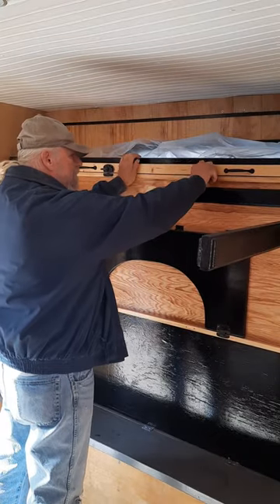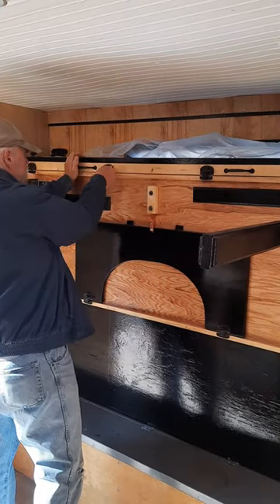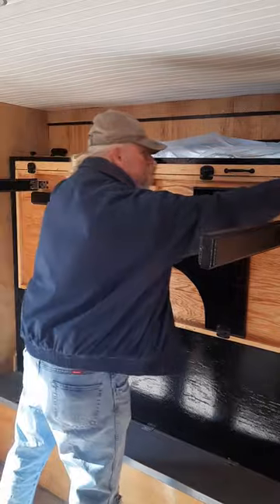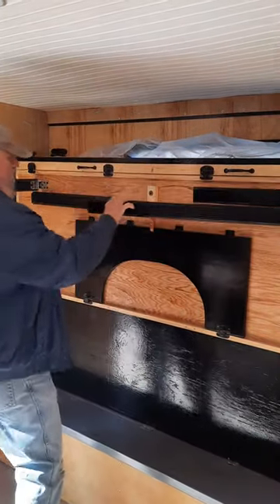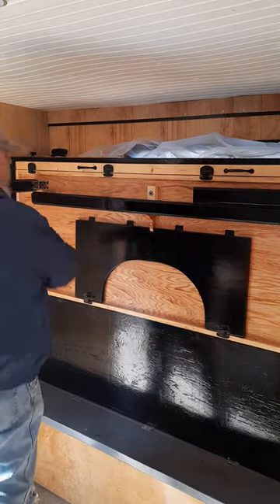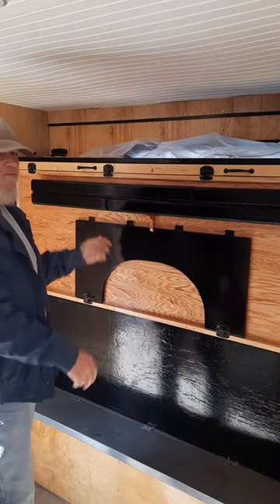Put it back up. Re-lock it into place. Bring it back into place. That's all there is to it.